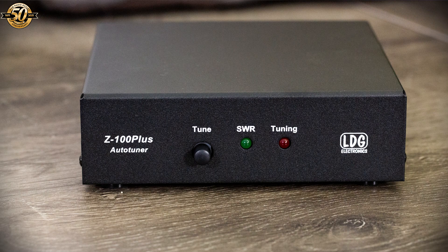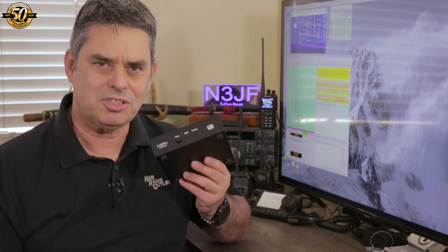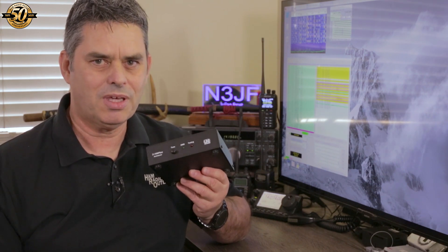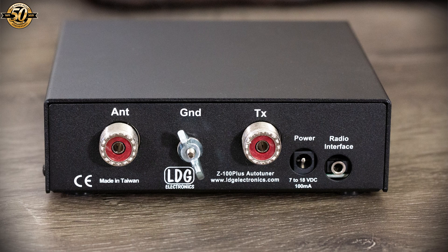The front of the tuner is very simple. There's a tune button, which ICOM 705 owners will rarely need to touch. It's used by owners of other radios to tell the LDG Z100 Plus to start a tuning cycle. It can also be used to force the tuner to try a different tuning solution. The SWR LED lights a steady green at the end of a tuning cycle, and the tuning LED lights during the active tuning cycle. The rear of the unit has an SO239 connector for your antenna, a ground lug, an SO239 connector for your radio, a DC power input socket, and a socket for the radio interface cable.